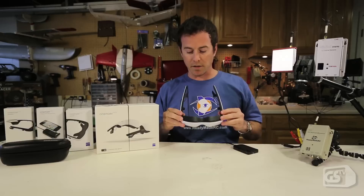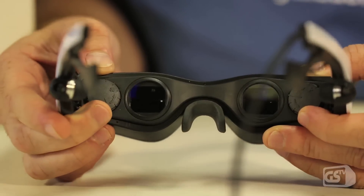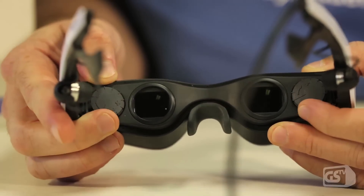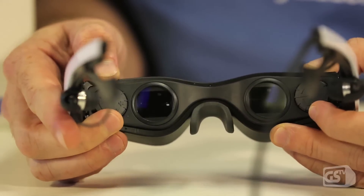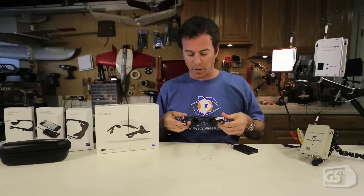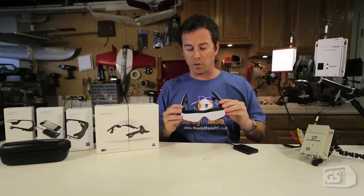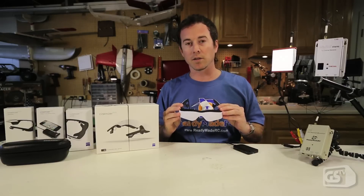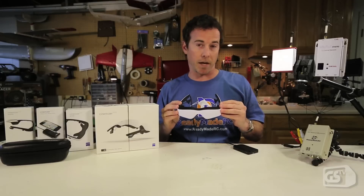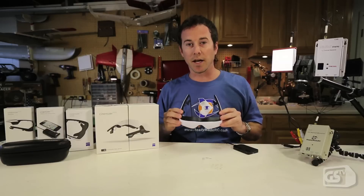Another nice feature of the glasses are adjustable diopters for each lens. You're going to have a minus five to plus two diopter focus adjustment for each eye. That's going to really help people who have prescriptions that fall into that diopter range, making these really quite flexible, because a lot of people simply don't want to wear contacts or can't fit their glasses between traditional goggles out in the field. That's one real big benefit to FPV flyers.